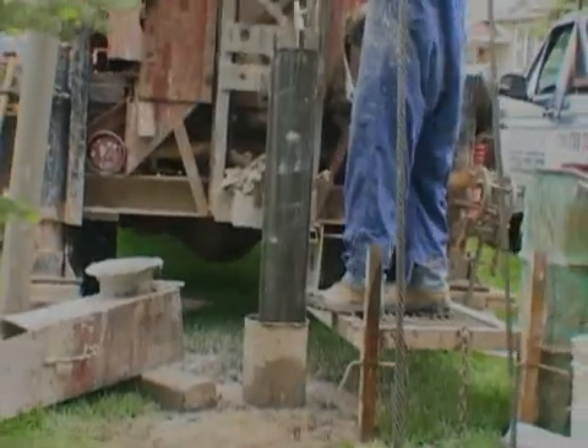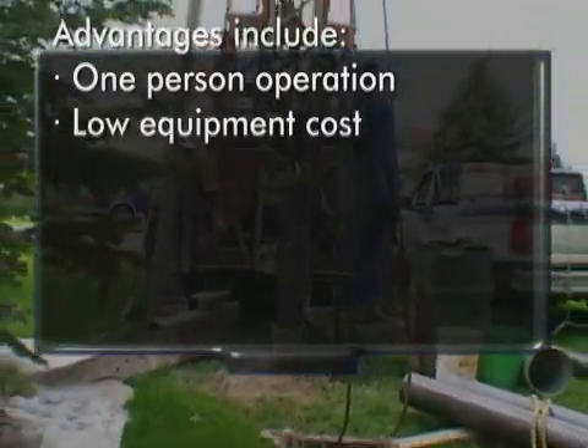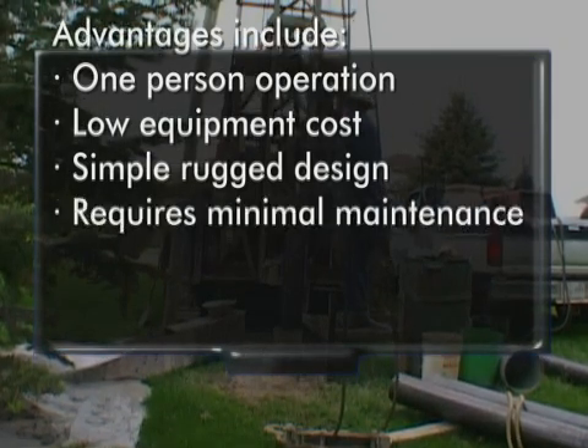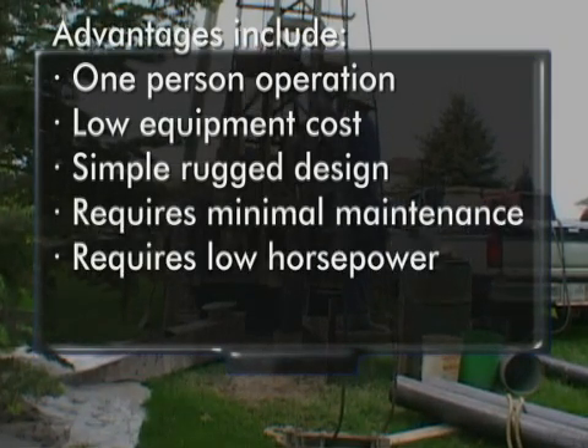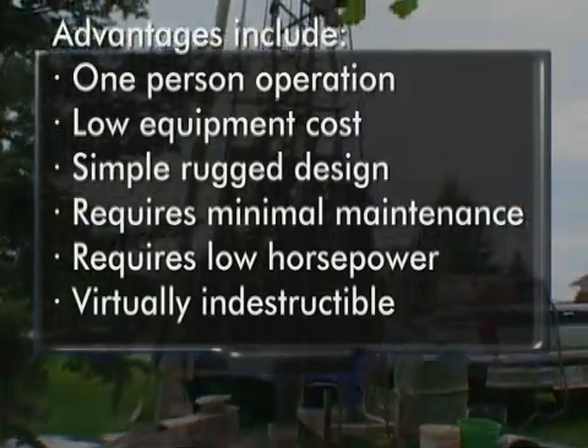This system is still used today because of its own unique advantages, which include one-person operation, low equipment cost compared to other systems, simple and rugged design requiring minimal maintenance, low horsepower requirements of this rig, and finally, cable tools have proven to be virtually indestructible.